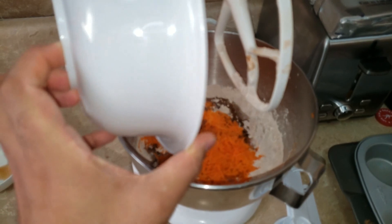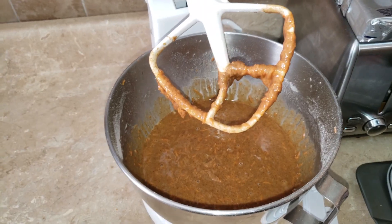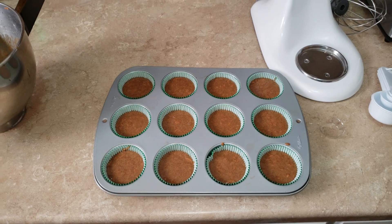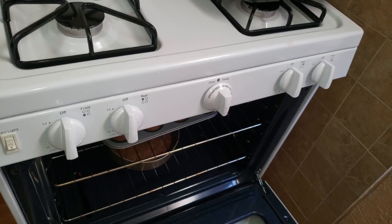And lastly the shredded carrots. Now that all our wet and dry ingredients are mixed together, we're gonna get ready and start putting them into cupcake cups. Now that they're all in the cupcake molds, off to the oven.